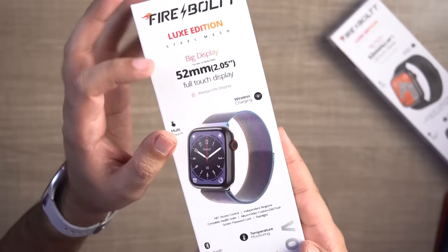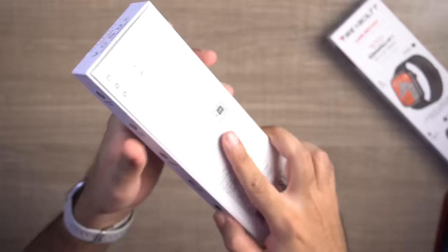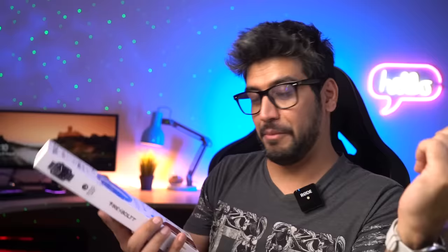This watch is 2.05 inches — it comes with a large display and always on display support. You can see wireless charging support here, and there are also many features: NFC, IP68 rating, and other features. This watch looks good and the price is only Rs. 2000. Let's see how the watch looks — the box is open.